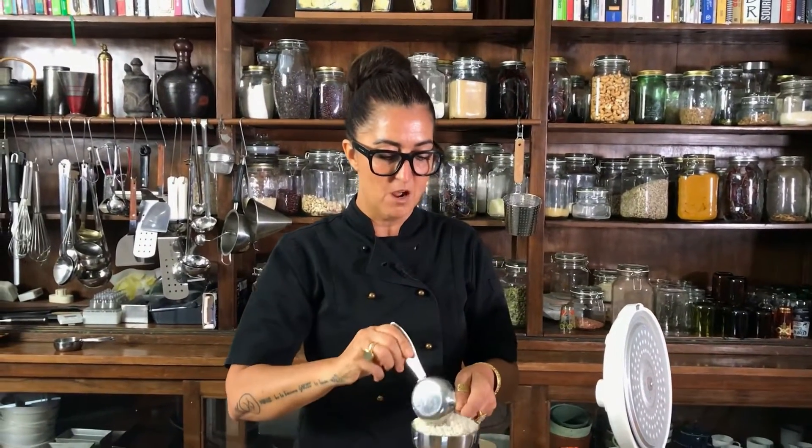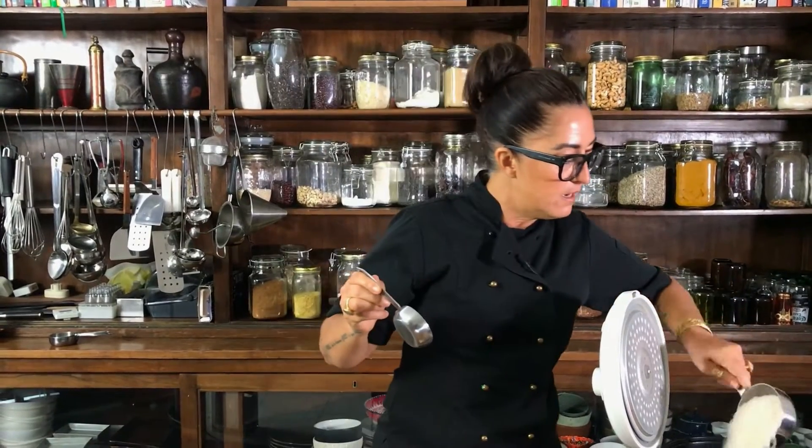Turn it down to a simmer, put the lid on, and allow those little beautiful grains to absorb the moisture — and you have to be around the kitchen to do that. With a rice cooker, I can walk away and do my thing. I don't have time to stand there, you know what I mean? So rice goes in — this is so cool.